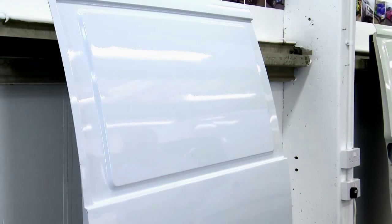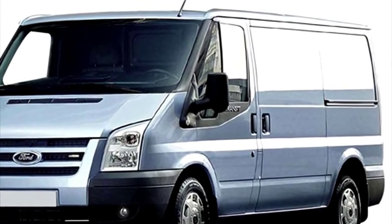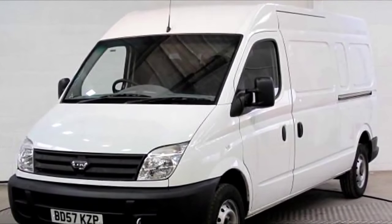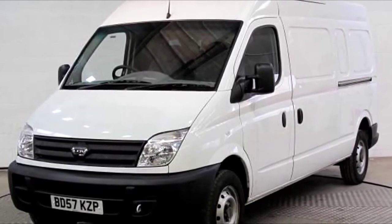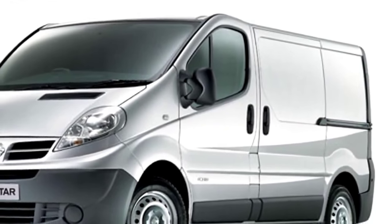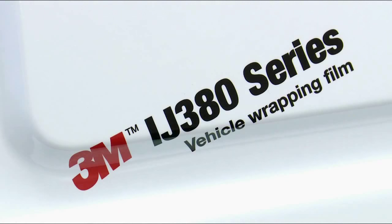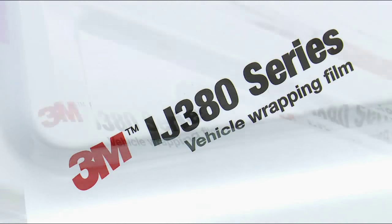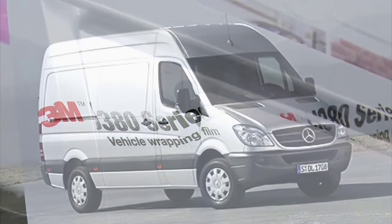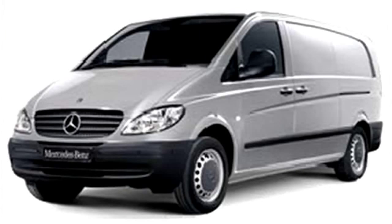Recesses come in many different forms, from shallow single-step recesses to deep U-shaped recesses. Step recesses and U-shaped recesses are not the only differentiator — the angle and rake of the recess are big factors. The tighter the angle, the less surface area the adhesive has to hold onto. 3M have developed films designed to be applied into these areas. 3M ControlTac graphic film IJ380 is designed specifically to cope with the most challenging applications, including the deepest recesses found on vehicles such as Mercedes Sprinter and Vito vans.